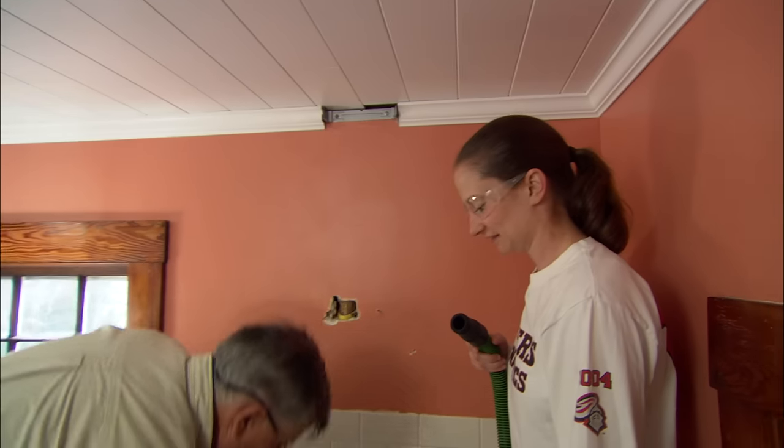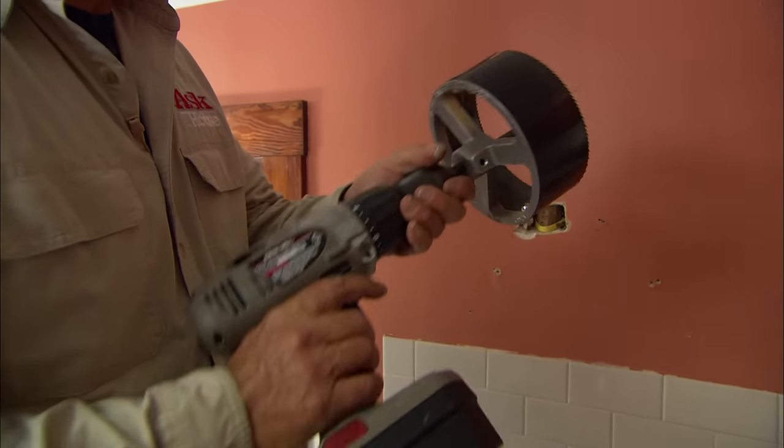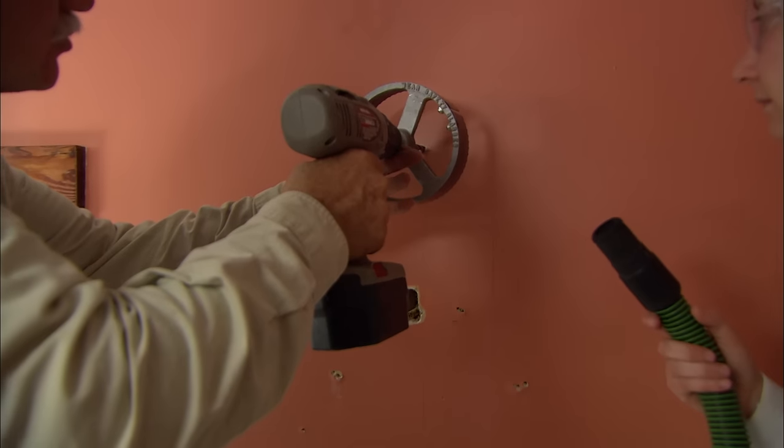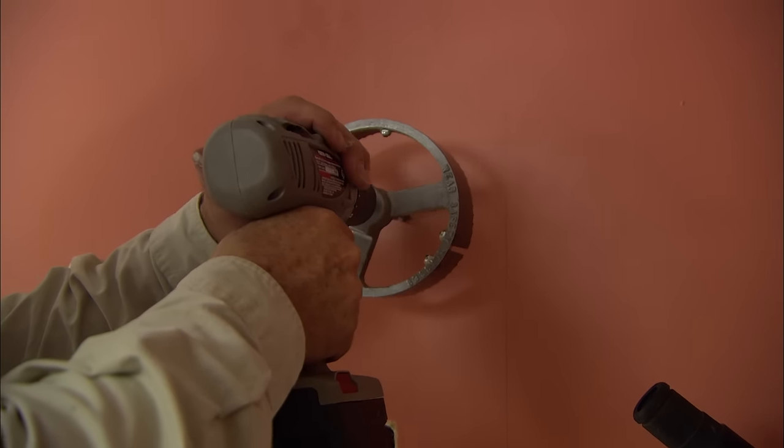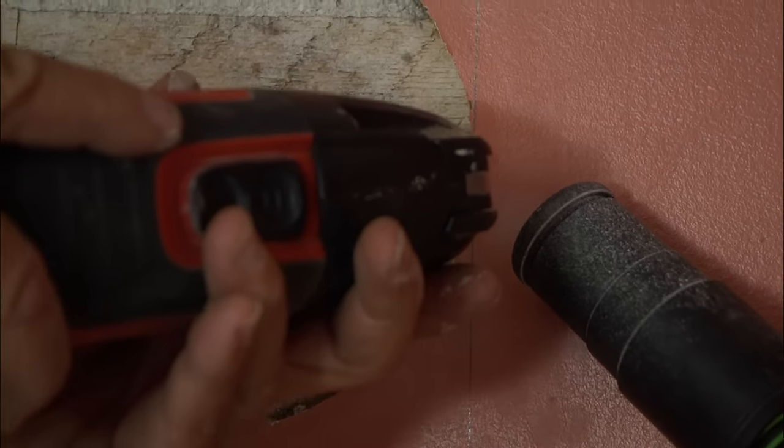To cut the hole through the wall, use a six-inch hole saw. For round ductwork, use a hole saw to cut through the finished wall, which is usually about three-quarters of an inch thick. You may need an oscillating saw to complete the cut.